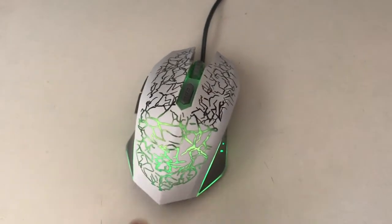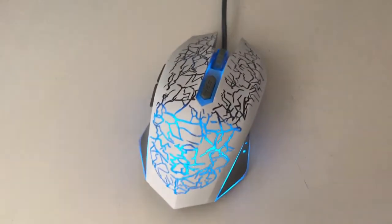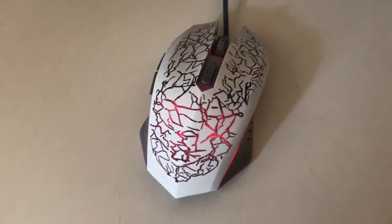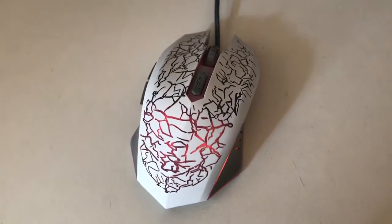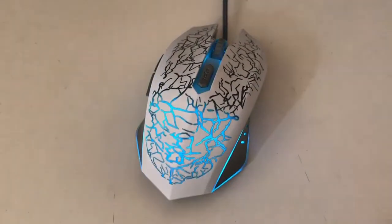This video is going to be a review on this GameStart gaming mouse that I bought. To summarize up front: I would definitely not recommend buying this mouse. I really regret buying it and would recommend everyone not buy this mouse. But let's go into some of the details.